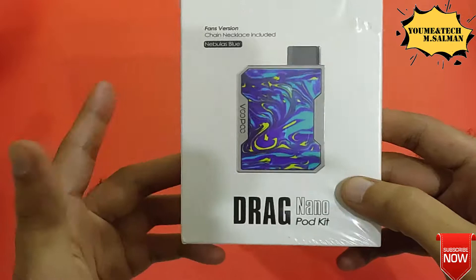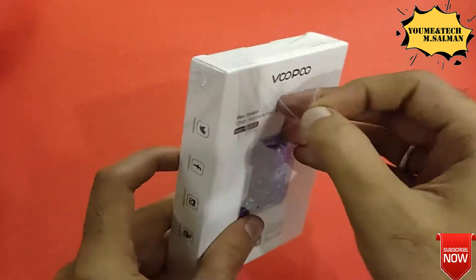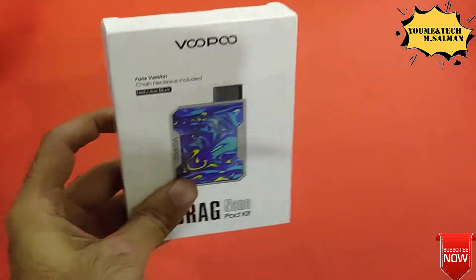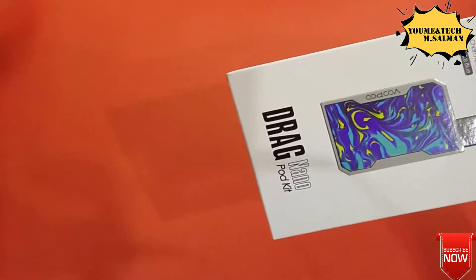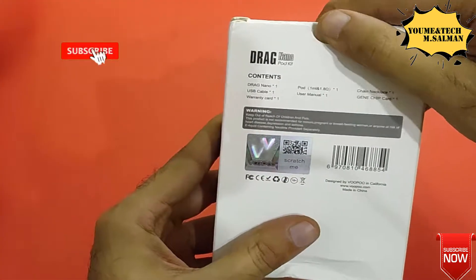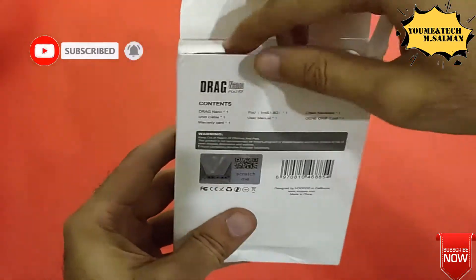Without wasting any time, let's start the unboxing. First, I will remove the cover. The cover is now removed, and I'll place it on the side. This box has a good finish as you can see.